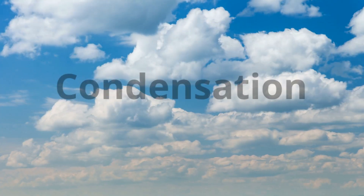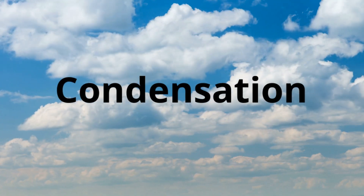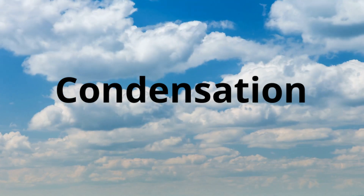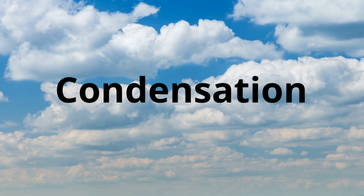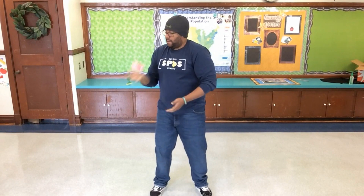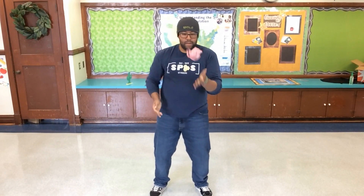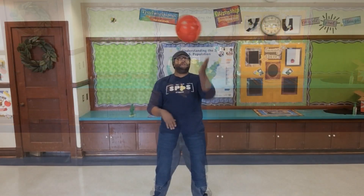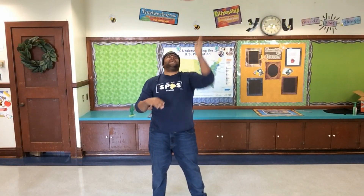Condensation is when that water vapor turns back into a liquid, and this is most evident with clouds. We are going to volley while standing up, pretending that our object is the water vapor collecting into a liquid inside of a cloud.